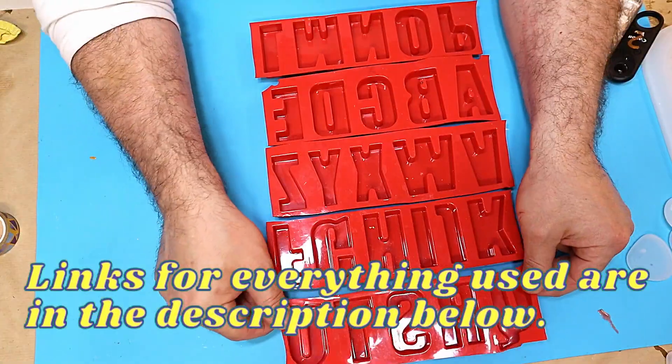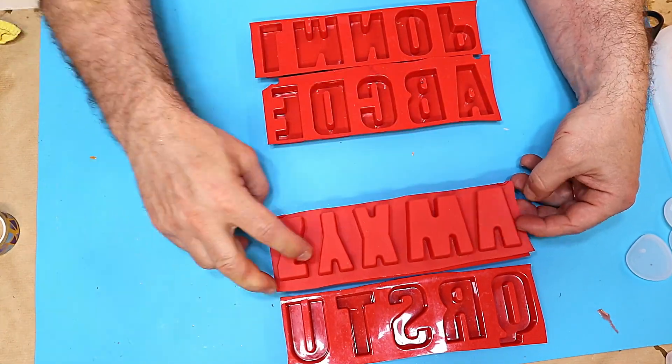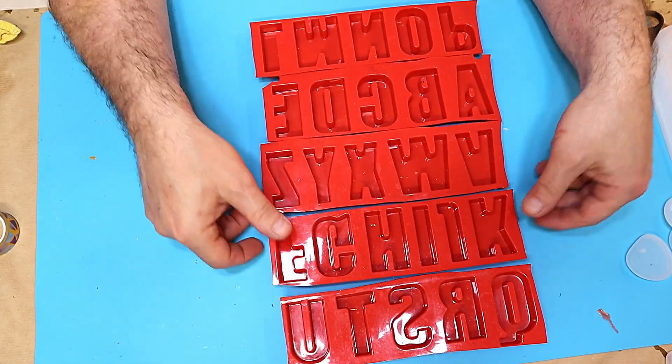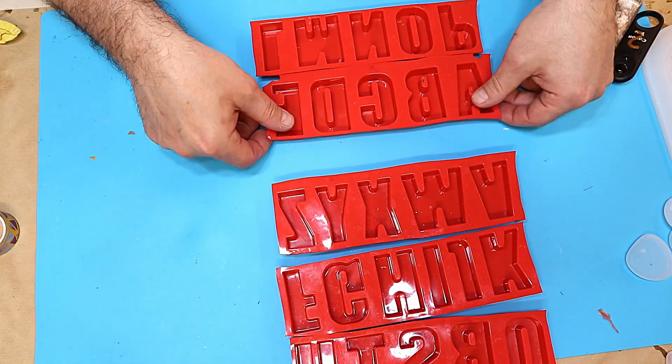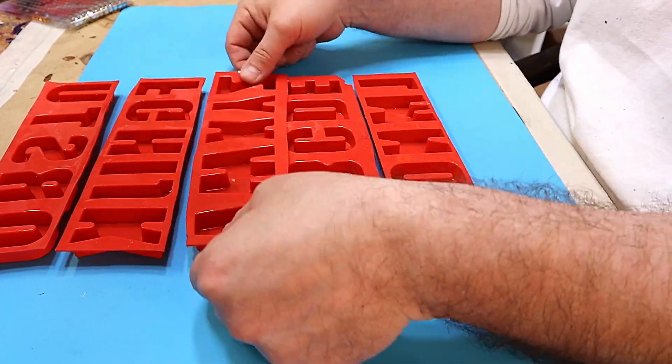I've got this mould - it comes as one solid mould, but all I do is turn it over, run a knife along it, and cut it up because I just find it easier to manage. I don't need all these bits; I probably won't make all these letters, so I can just choose which strips I want to use.